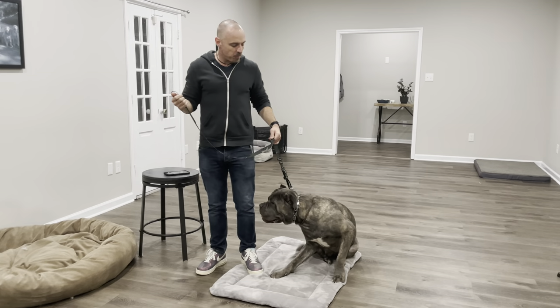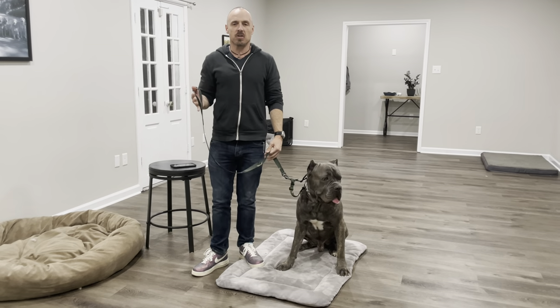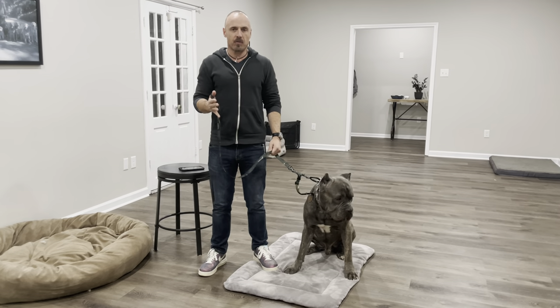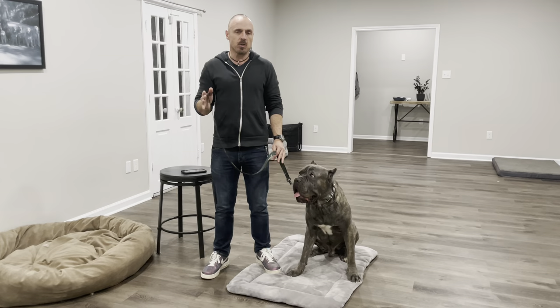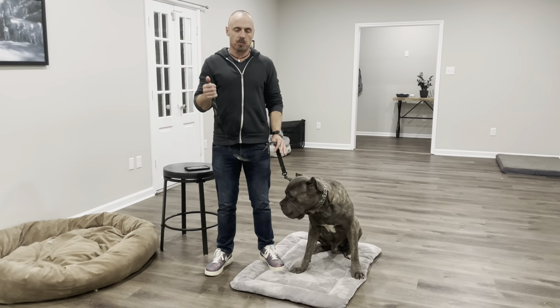Hey everybody, Sean with the Good Dog, and we are talking about one-handed leash grip versus two-handed leash grip, specifically talking about for the walk. You can do all sorts of different things for teaching obedience and things like that, but we're talking specifically about the walk.